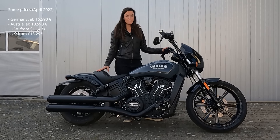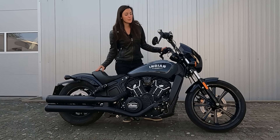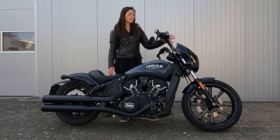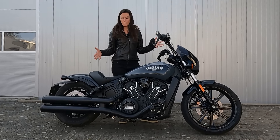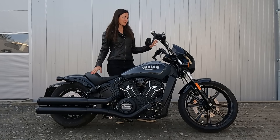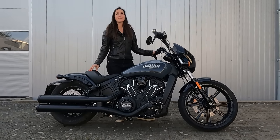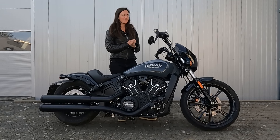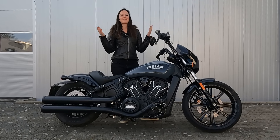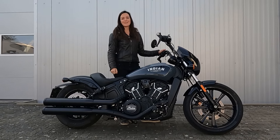I'm super impressed. Of all the Scouts I've ridden — and I've tried them all — I love this one the most. This would be my Scout for sure. I love the look and how it rides. The 19-inch front wheel does a great job, the fairing and windshield are great against wind pressure, and it's overall more comfortable. I'd happily ride this on a longer tour. Thanks for watching — let me know your questions in the comments, more videos are coming now that spring is here in Germany!